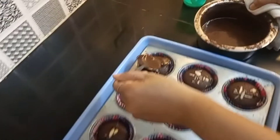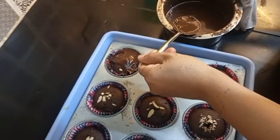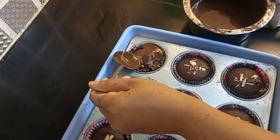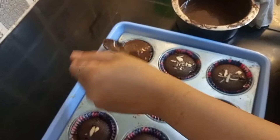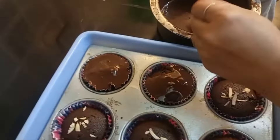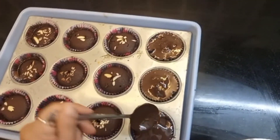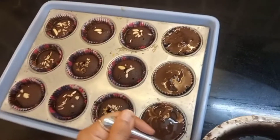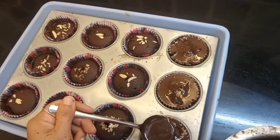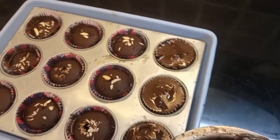Now let's add our chocolate topping. It's sweet! It's going to overflow — no, it will fill up. It will become a hard chocolate layer on top.